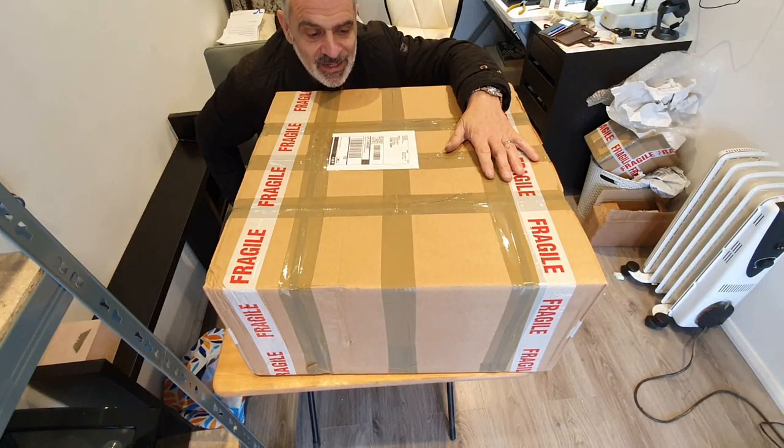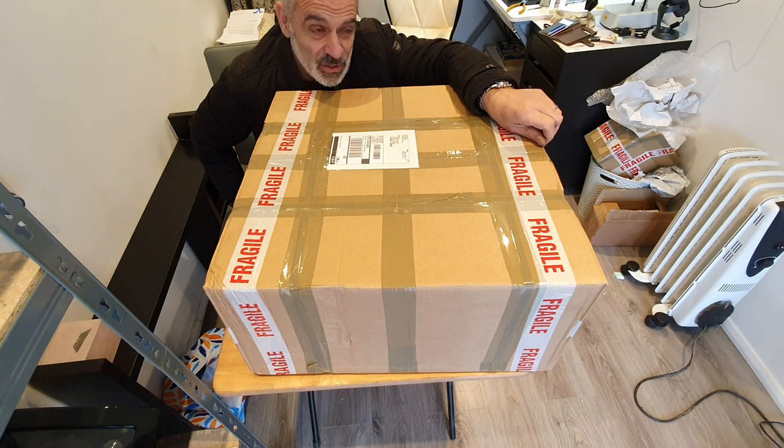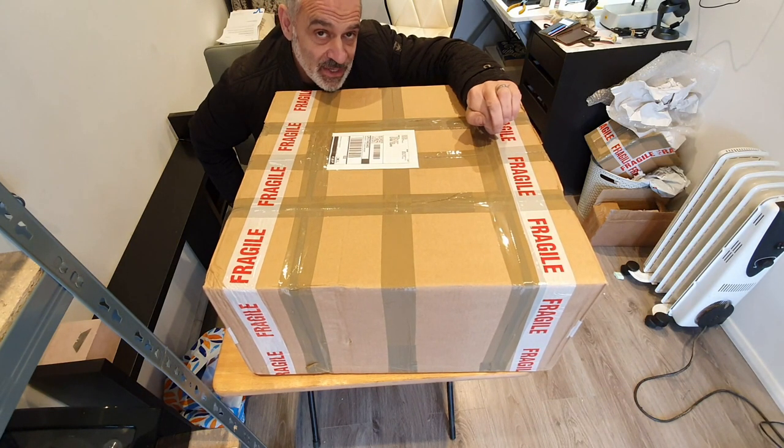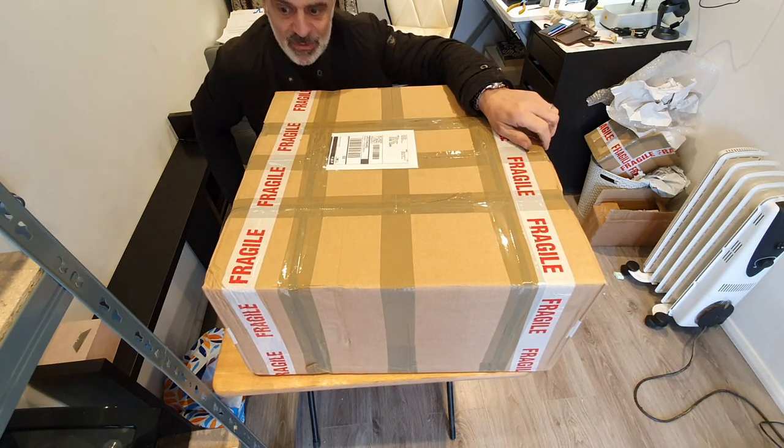I've got a new arrival, and if this is what I think it is, this is the first one out of five clocks that I've just bought. So let's see which it is.